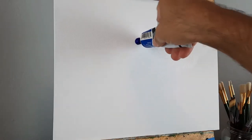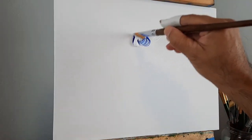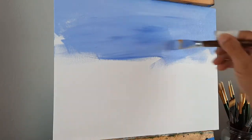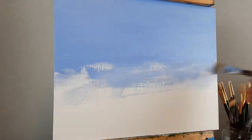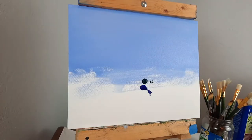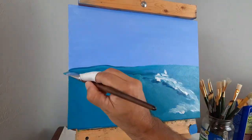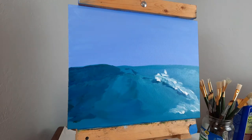Welcome back to my channel. Today we're going to do something a little different — we're going to be painting a surfer. We're using ultramarine blue and some white for the sky, spreading the paint around to get a flat blue sky going, something reminiscent of a morning California sky. We want the light to come from the back, so there's no setting sun. I'm just throwing the paint on the canvas and spreading it around.